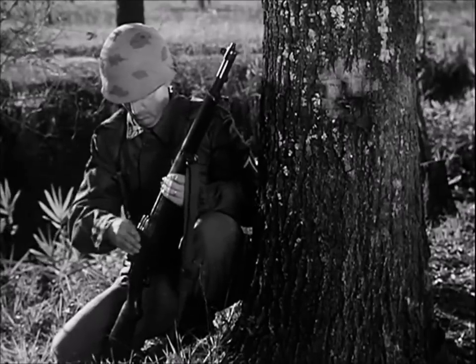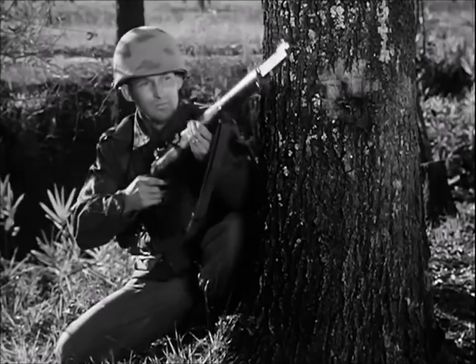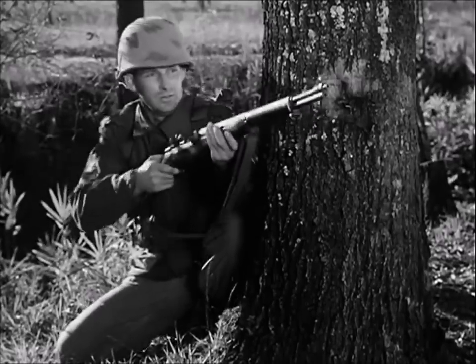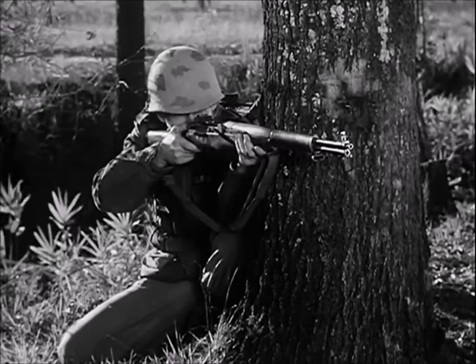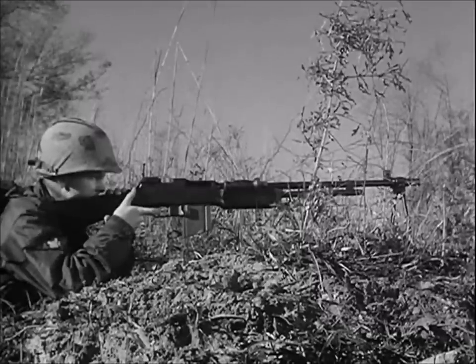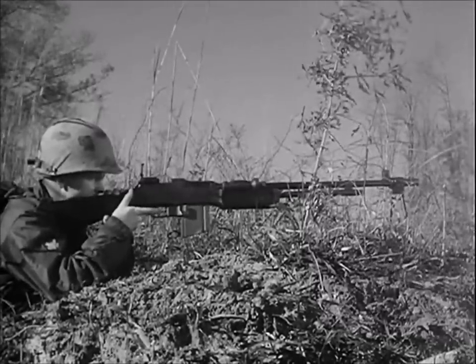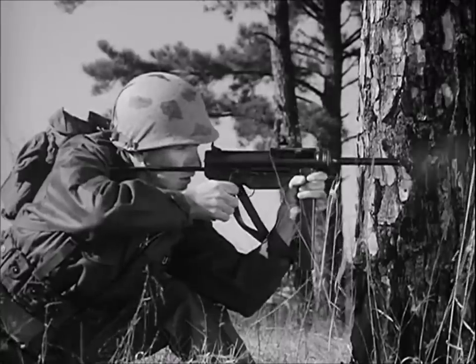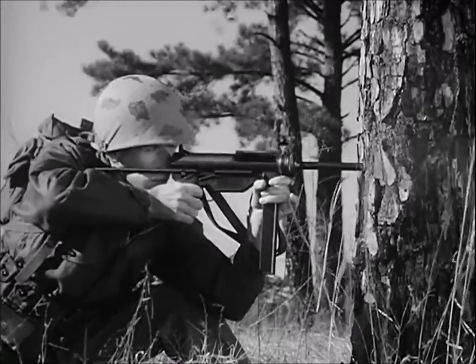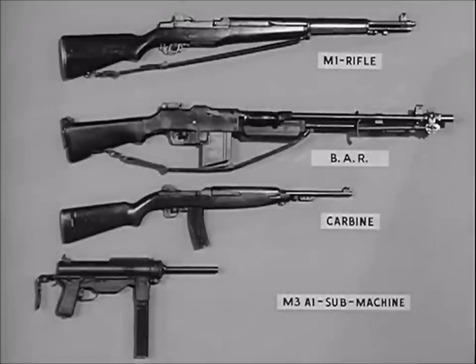The M14 rifle has many of the characteristics of several older weapons: the M1 rifle, the previous standard of the United States Army since World War II; the Browning automatic rifle; the carbine; and the submachine gun M3A1. The M14 rifle will in time replace these four weapons.